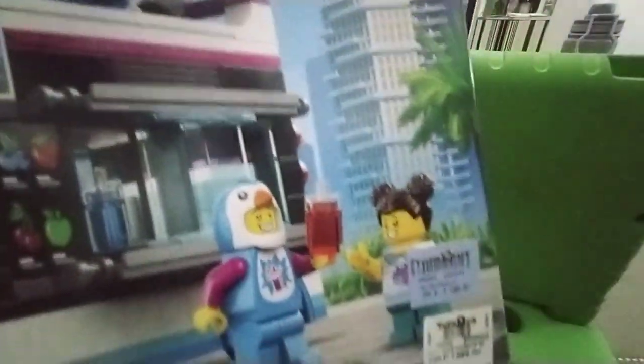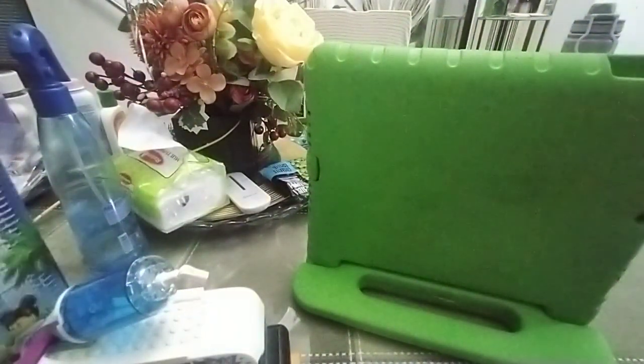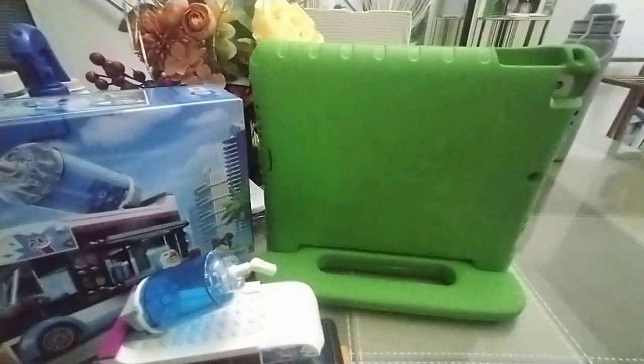But that is all for the set. The set was from Toys R Us — my mom got it. I'll see you next time. Bye!